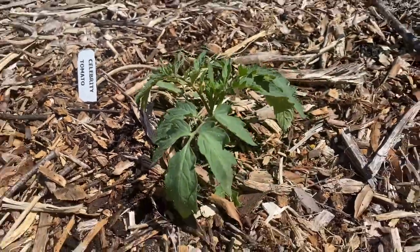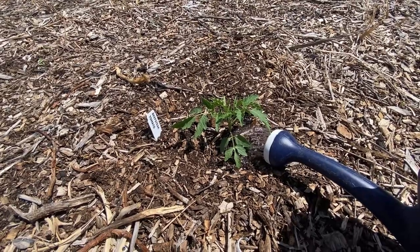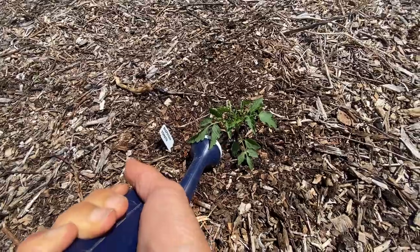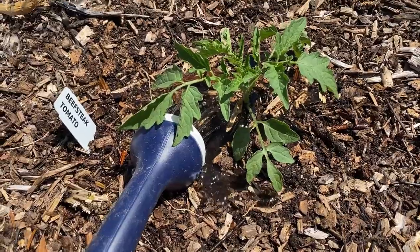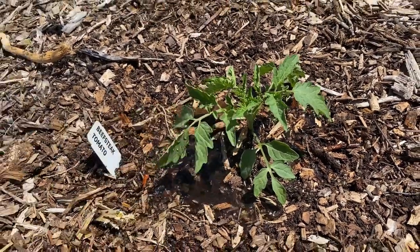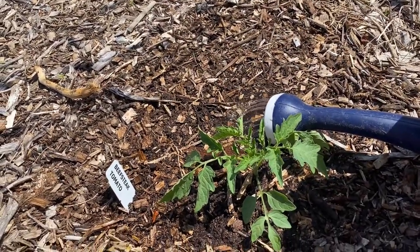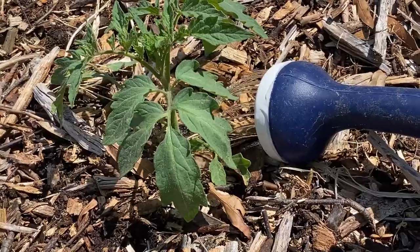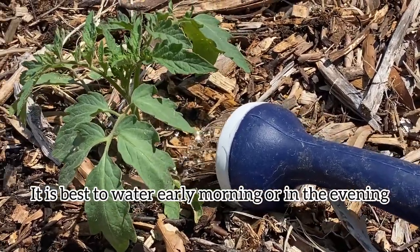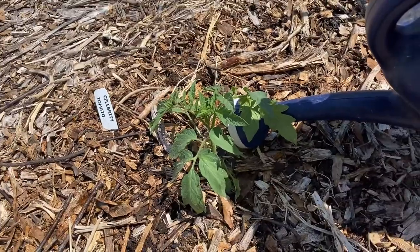Our celebrity tomato is nice and planted, and this was the beefsteak tomato that I planted right before — the other plant I got gifted. If you don't plant on a day when it's going to rain, it is always a good practice to water in the transplant. That just gets all the soil settled in and any air bubbles out, and it sets up the plant for a nice life in its new location. This is an atypical situation since it rained and got cloudy right after, which is why I chose to plant them at this time. If you do have to water during the middle of the day, don't get any water on the foliage of the plants — just water at the base into the soil.